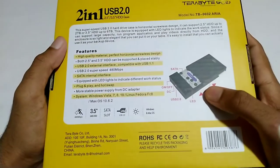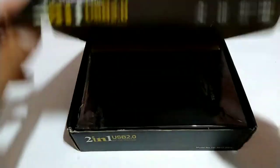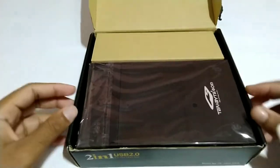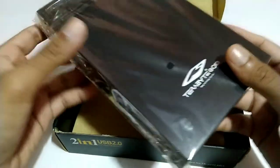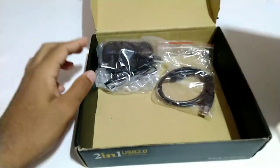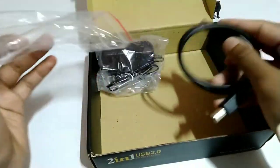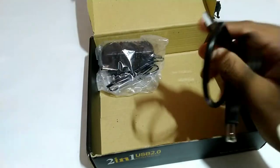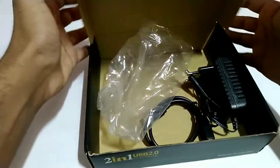Then we will unbox it. We will open the case for the unboxing. This is the data cable. We will also use the charger.